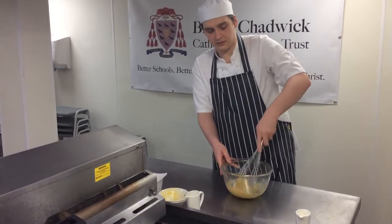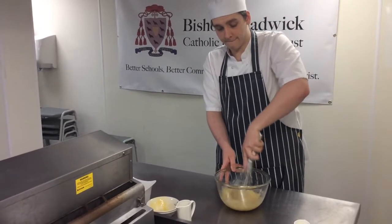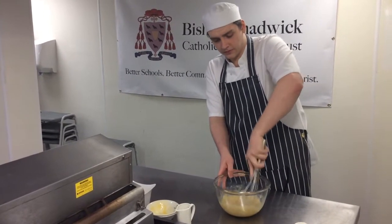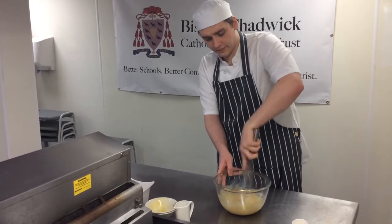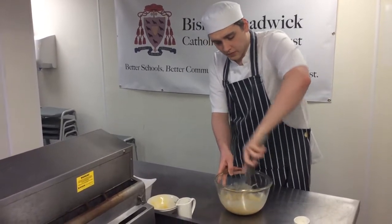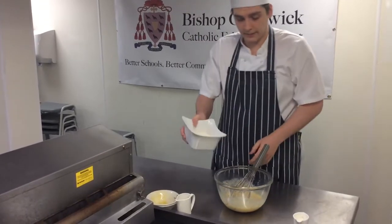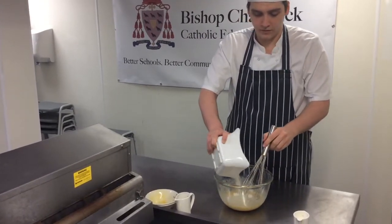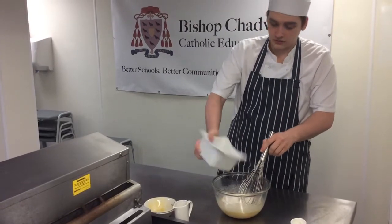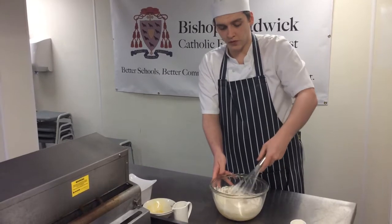Give that a good mix and make sure it's all incorporated together. When you can tell it's all mixed together, you're adding some self-raising flour — but make sure you don't whisk it in, you want to fold it in slowly. You don't want to overwork it.